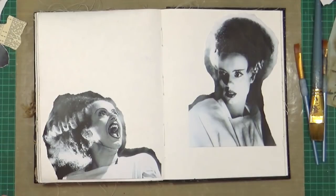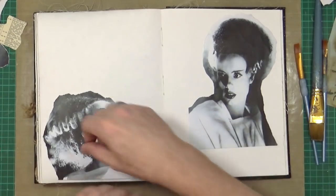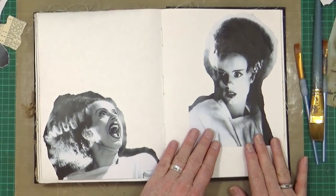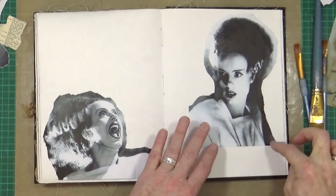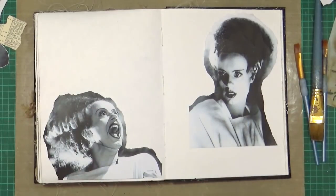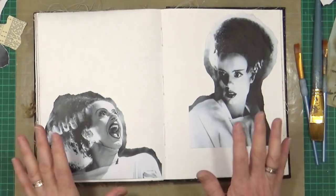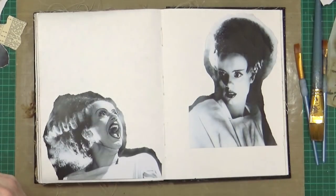So what I'm going to do to start off with is glue them down exactly as they are, straight onto the page. I've obviously gone round and torn the edges just to kind of feather it a little bit and blend them in. So I've already torn them out and feathered them around the edges. I'm going to try and paint and blend these into the background, which is why it's still white. So I'm just going to glue these in using some matte medium.